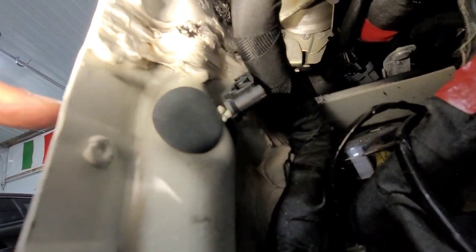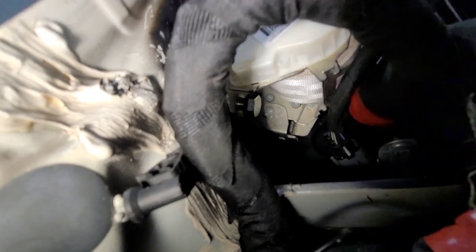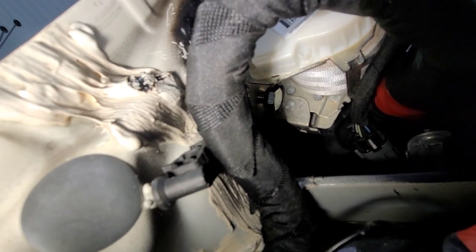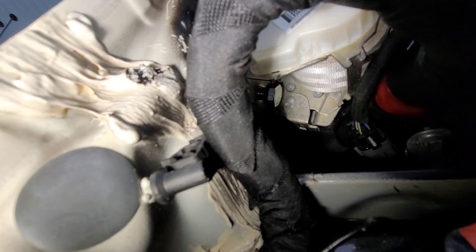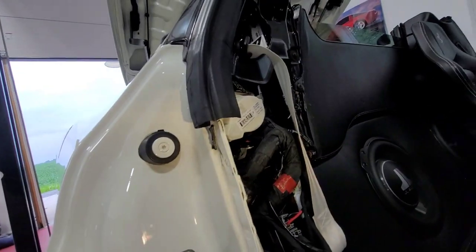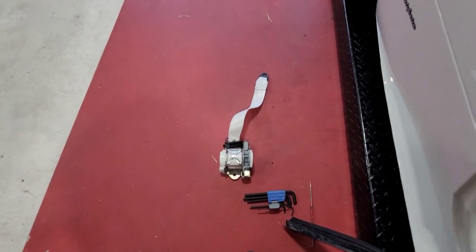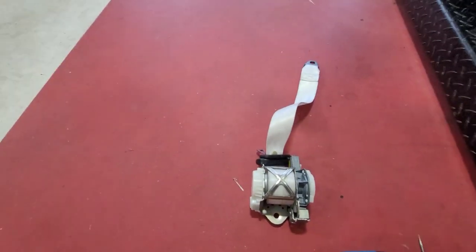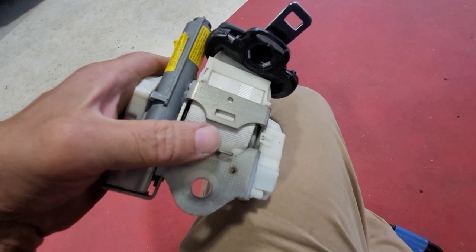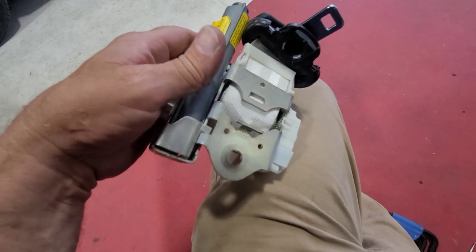There's a 17 millimeter on the bottom of the reel — that bolt right there is a 17 also. I have it loose so I'll continue to take it out. Once that's removed I believe the reel and the whole belt assembly will come out of the car. Once you get the bolt out, there's a retaining clip on this one piece that kind of sits in a little bracket, so you have to lift up on it once the bolt is out and then it should come right out.